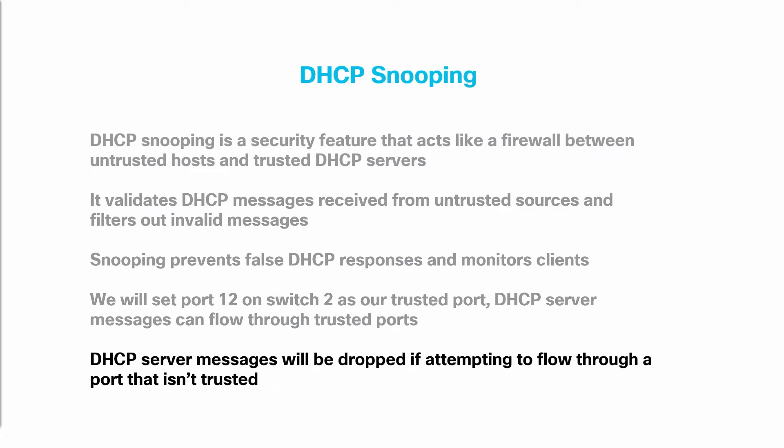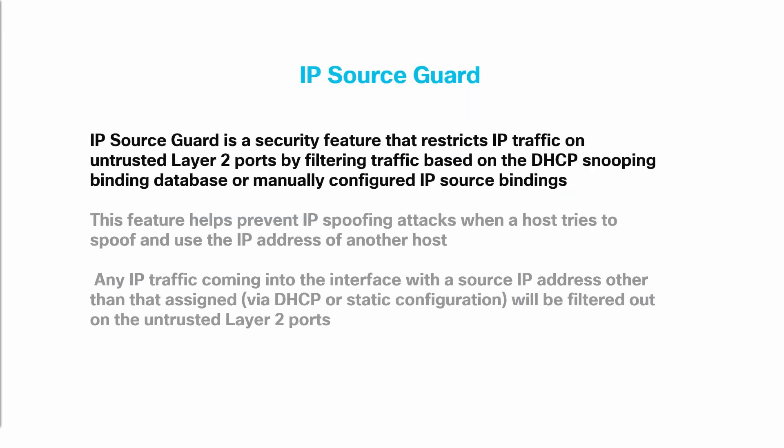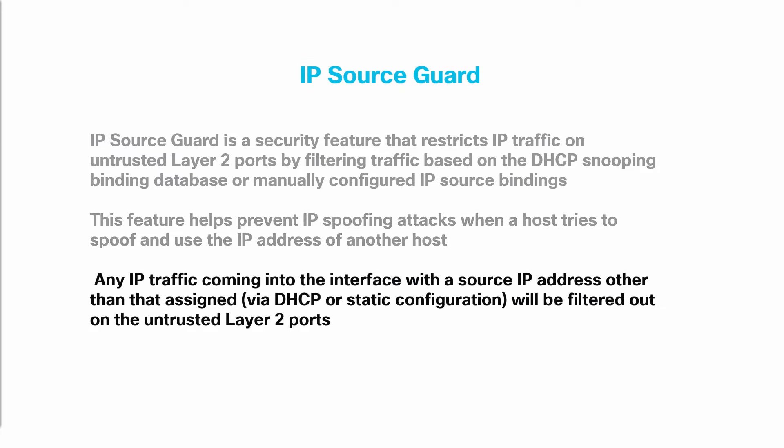DHCP server messages can flow through trusted ports, but will be dropped if attempting to flow through a port that isn't trusted. We will also configure IP Source Guard on Switch 2 port 20. IP Source Guard is a security feature that restricts IP traffic on untrusted Layer 2 ports by filtering traffic based on the DHCP Snooping binding database or manually configured IP source bindings. This feature helps prevent IP spoofing attacks when a host tries to spoof and use the IP address of another host. Any IP traffic coming into the interface with a source IP address other than that assigned via DHCP or static configuration will be filtered out on the untrusted Layer 2 ports.